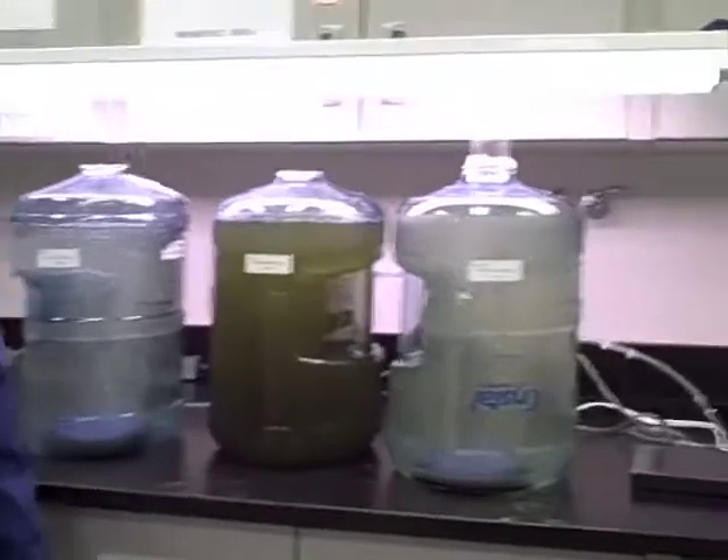Later we are going to harvest the algae and see what we can use the algae for. That's what the initial setup is right now.